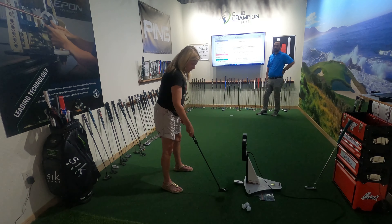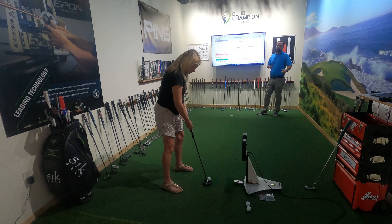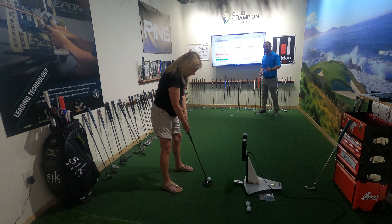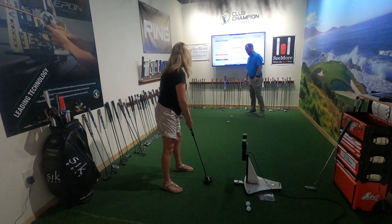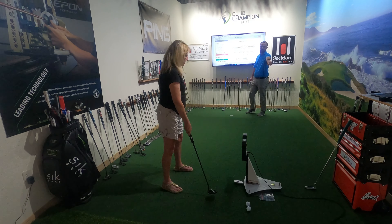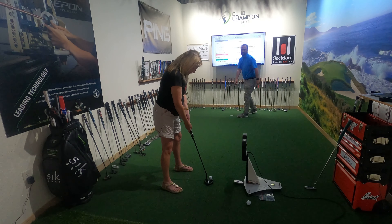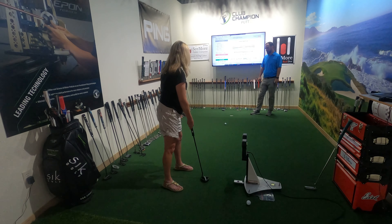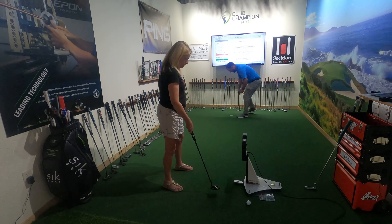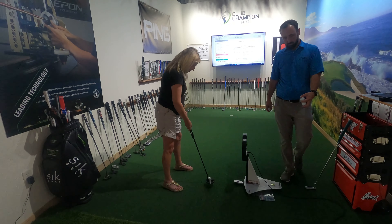With a mallet, that's going to be a much more forgiving club. If you don't hit it directly in the middle, it'll be a little bit easier and not as penalizing as hitting that blade. — That's what I need, more forgiveness. — Everybody does. I think they just put those blades in some of those ladies sets because they're inexpensive. But you're rolling that really good — does it feel pretty good?